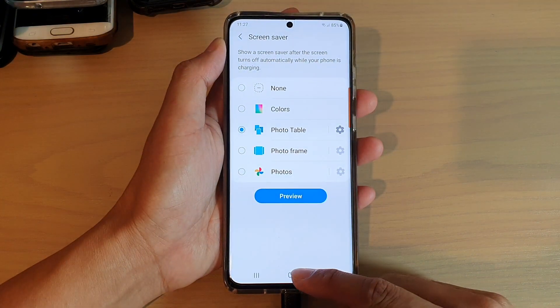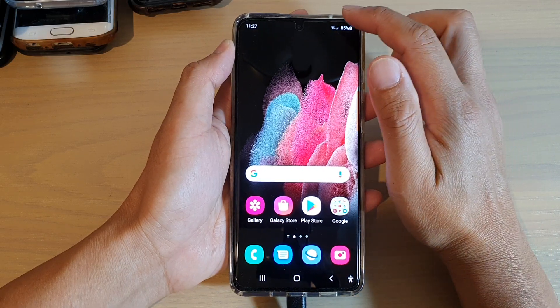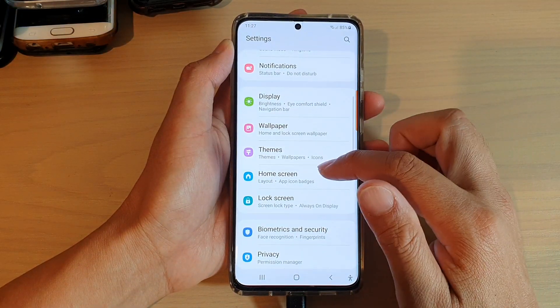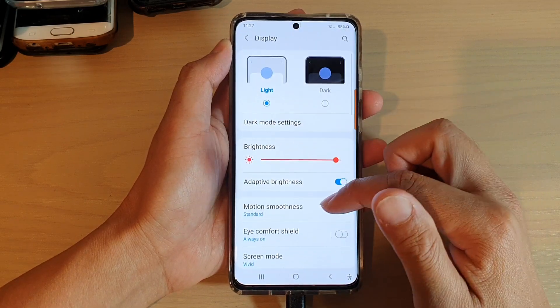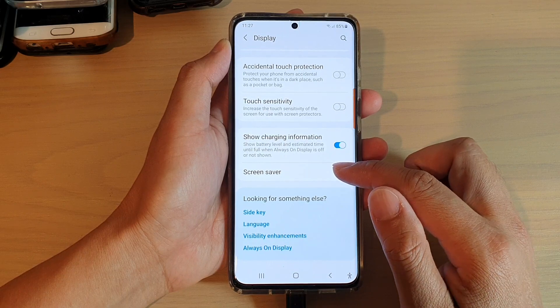First, tap on the home key to go back to your home screen. Next, swipe down and tap on the settings icon. Then tap on Display and swipe down, then tap on Screen Saver.